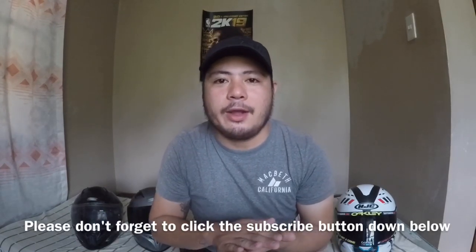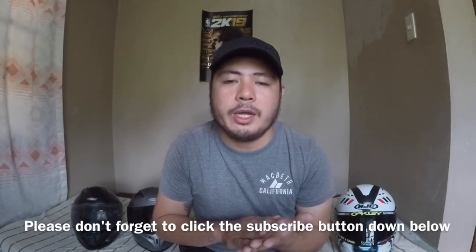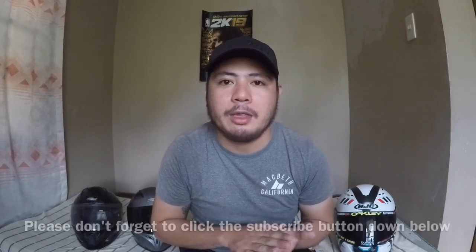What's up guys, Motosactor here. On this episode I will share how I set up my moto vlogging helmet. As you can see I have three helmets — the HJ CCS15 which I bought last December 2019, and the other two are Spider helmets. I'm going to be using two cameras on this vlog: the GoPro 5 and my iPhone 8 Plus.